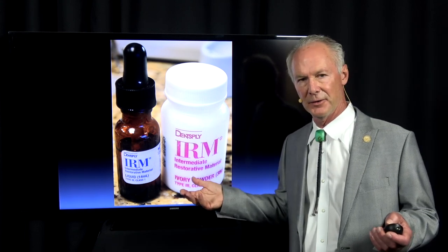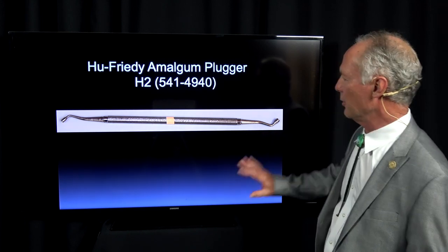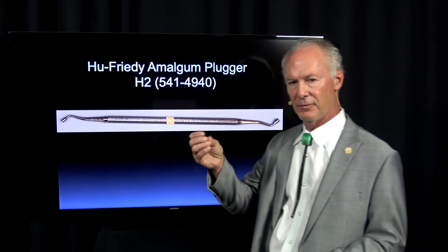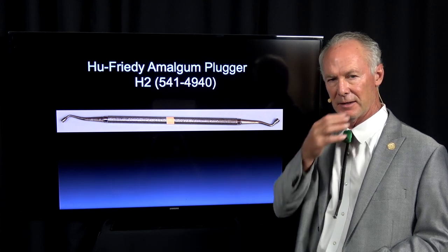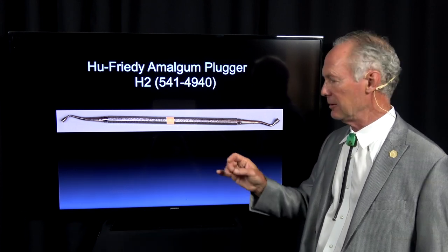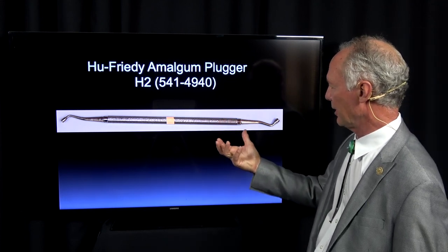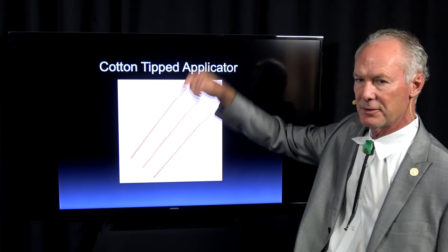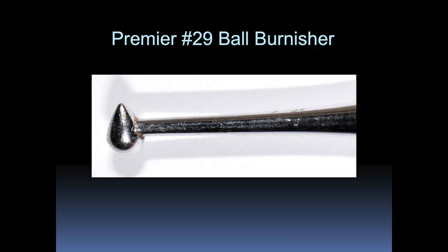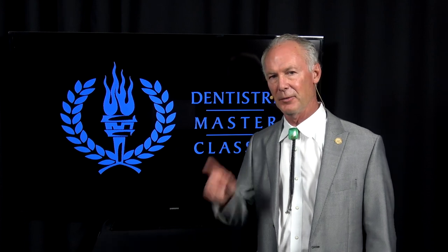I like to fill the coronal part of the preparation with IRM — I've done this for 40 years. You can use composite, but I use IRM and plug it with the medium-sized plugger. You want it mixed firmly, not rock hard, but just so it has some body and doesn't stick to your fingers. Once plugged into the coronal preparation, I use this amalgam plugger, then wet a cotton tip applicator and push that into the IRM, then come back with this ball burnisher and burnish it into the margins. That's the dental minute — these techniques work, and they work every time.